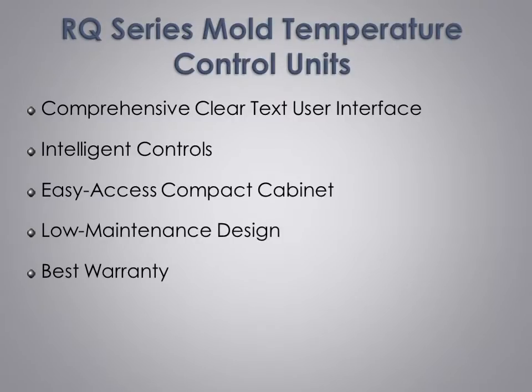In this presentation, we will discuss our clear text user interface and intelligent controls developed specifically for our Mold Temperature Control Units. We will go over our easy to access compact cabinet and low maintenance design, and how our design philosophy of excellence in form as well as function results in a product that is easy to use and maintain. Finally, we will talk about our industry's best warranty. We are confident you will agree our RQ series Mold Temperature Control Units are easily the best.